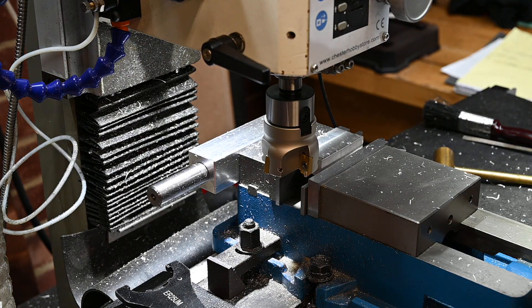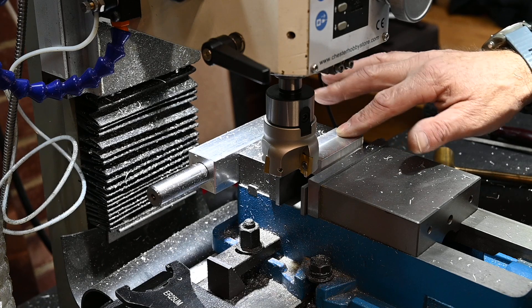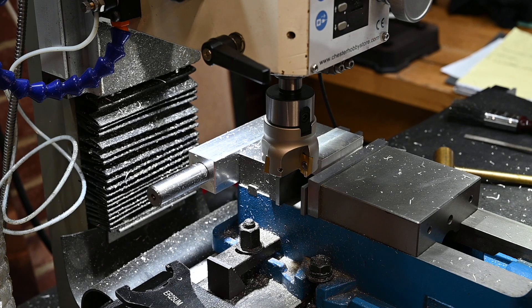Now that pass was at 600 RPM. Apart from the gumminess of the aluminium sticking to the surface, it's not too bad.